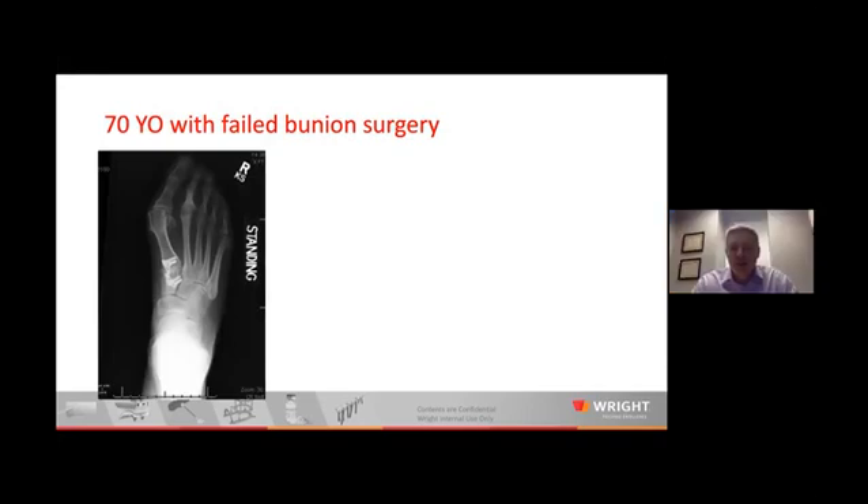The other thing I would add: the topic tonight is looking at Lapidus and how we've evolved in practice and thought process, but Chevron is not a bad procedure. I think it's fair to still have that in your algorithm. The big thing is the clinical exam and looking at the posture of the toe. If there's an IM angle of 13 degrees and the toe looks pretty straight and doesn't appear significantly rotated, I have no problem with Chevron plus or minus Aiken to correct that bunion — I still think that's a good operation. But I look at the pronation of the toe way more now than I used to. I characterize the bunion differently now, with a new lens looking at that pronation.